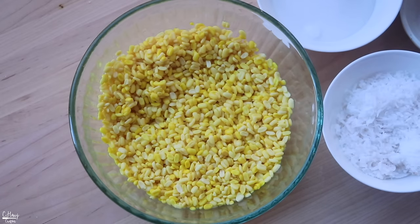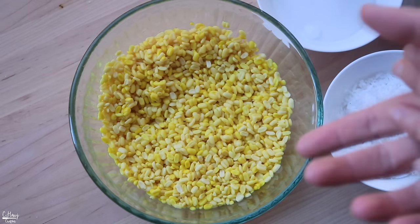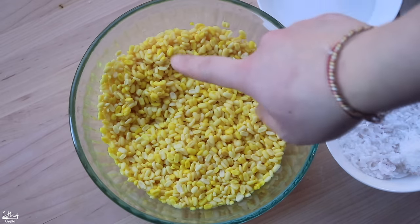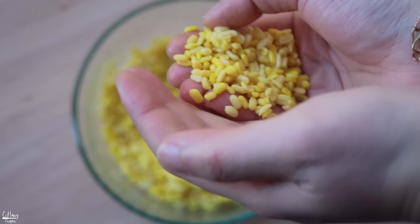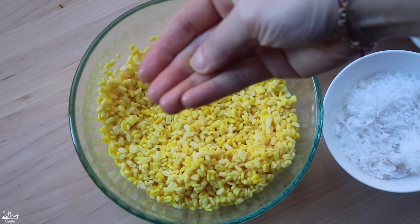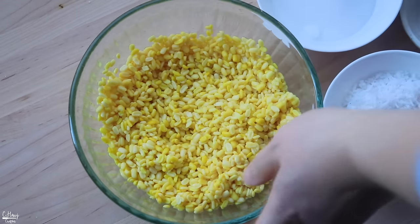The first thing we want to take care of is the Hmong bean filling — we're doing this first because we want it to cool so we can form it into little balls. Here I have about a cup of Hmong bean that I've soaked overnight in water, and it kind of doubled in size. I do it this way because it's a lot faster to cook. I soaked it overnight, drained it, and rinsed it a few times.